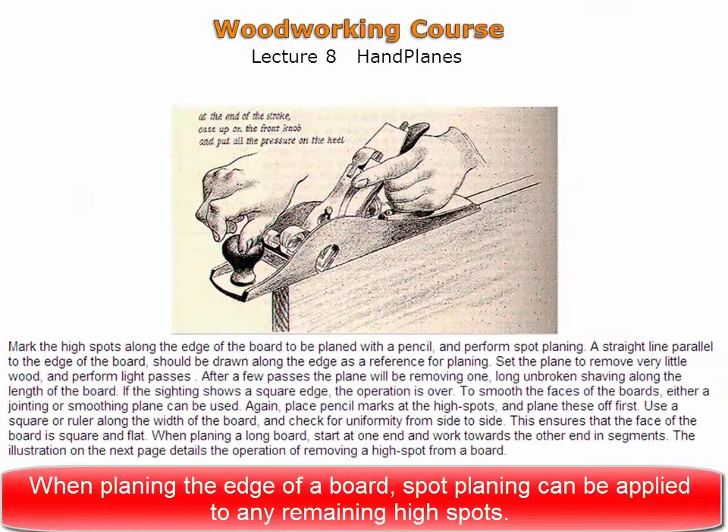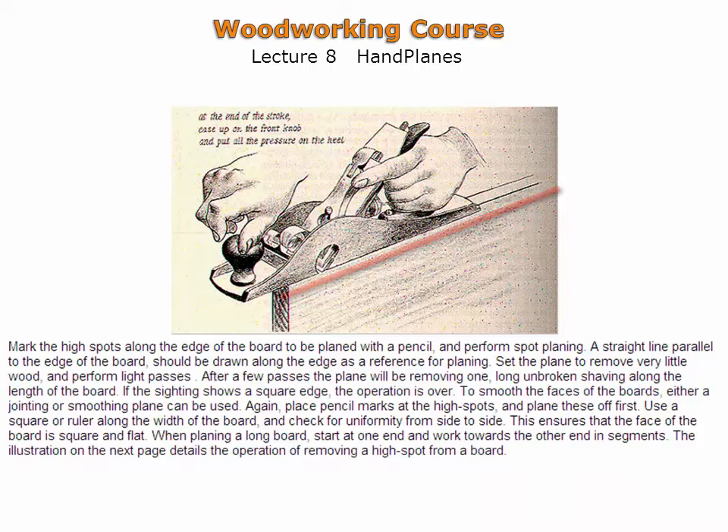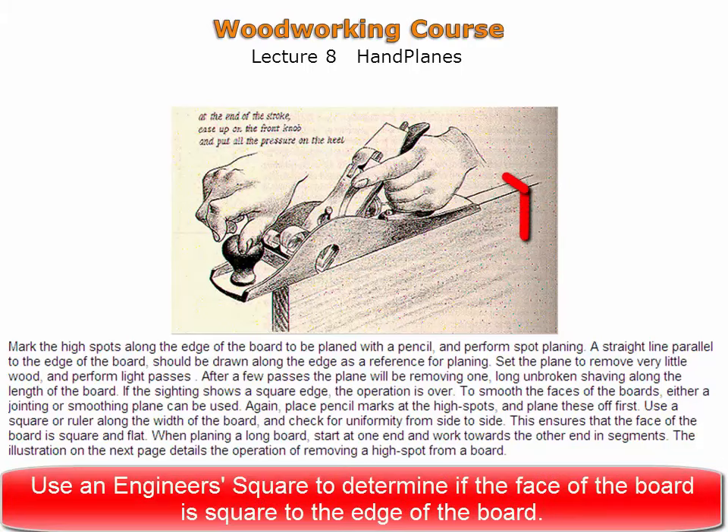When planing the edge of a board, spot planing can be applied to any high spots remaining. A straight parallel line drawn across the edge can be used as a reference. It is better to set the hand plane to remove finer shavings when performing this step. Constantly checking the edge for square is recommended. A small engineer's square is ideal for checking the edge against the face of the board.